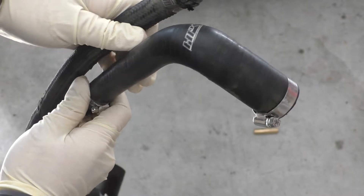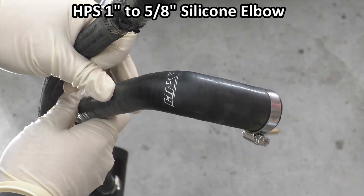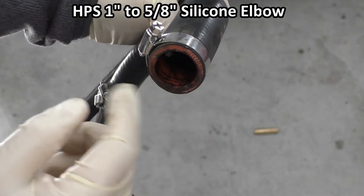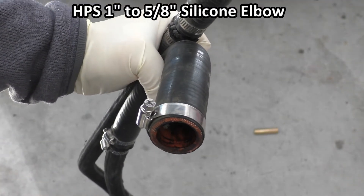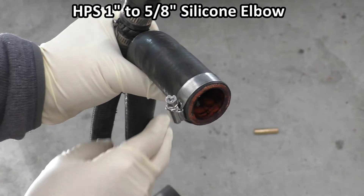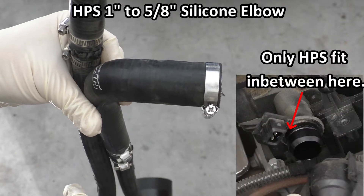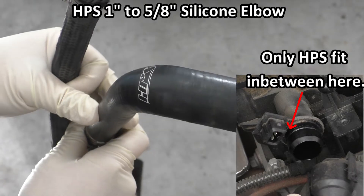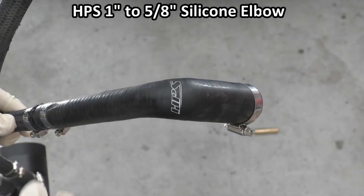Let's take a closer look at these elbows. These elbows are from HPS, and what I found is you really do need to go with the HPS brand. The reason is the walls of this reducer elbow are thin enough so they actually fit over the couplings. Originally I tried a different brand — also a four-ply like this one — but the walls were so thick that it couldn't get the connector at the CCV output of the engine to fit, and it fit more loosely. This HPS fits just right, so stick with this brand because if you go somewhere else it's probably not going to fit.